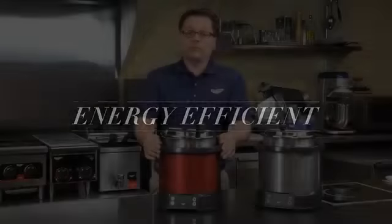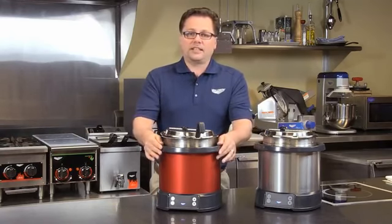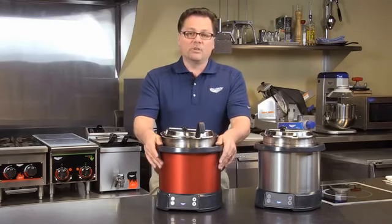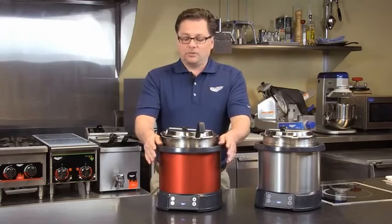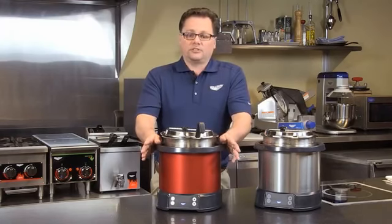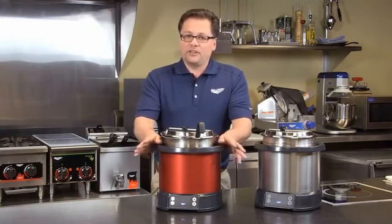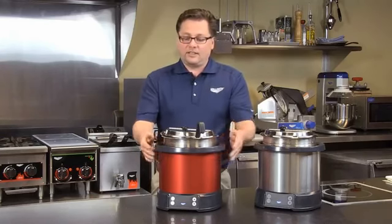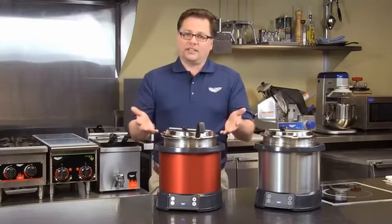The Mirage Induction Re-Thermalizer uses 800 watts of power, which means you can put two of them into a dedicated 20 amp circuit. It only uses 800 watts when it's in re-therm mode. When you're just warming or hot food holding — for instance, holding product at 150°F — it only uses 100 watts of power. So it's very efficient, because the induction is directly heating the vessel that the food's in, versus heating a water bath that's actually heating the food.